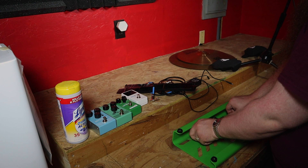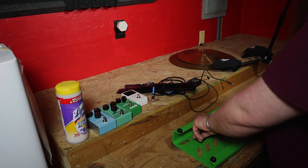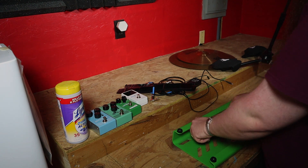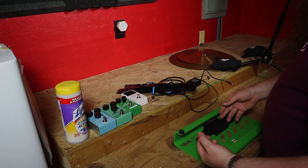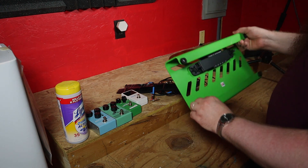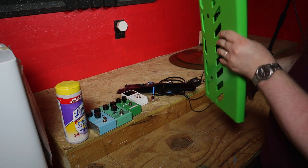This will work for pretty much any size power supply. Although seeing as you can only fit about four pedals on here — you might be able to get more with some mini pedals — using regular size pedals you can only really fit about four on here. So you probably won't need a bigger power supply, but you could fit a bigger one if you needed to. All right, let's flip this baby over.